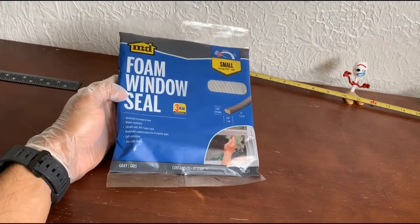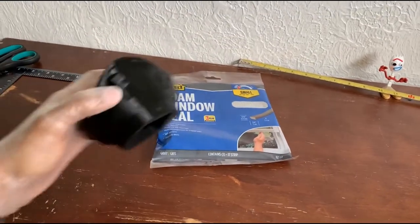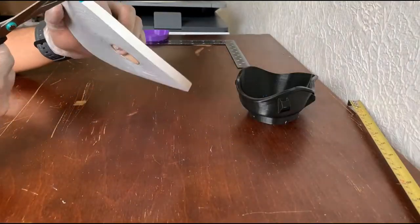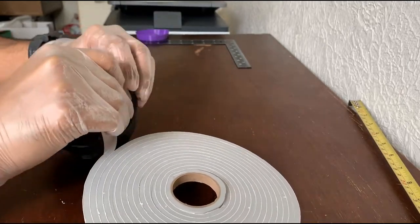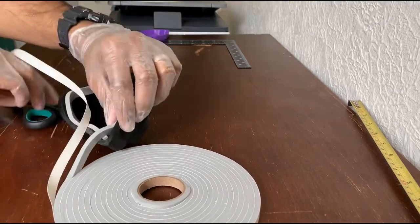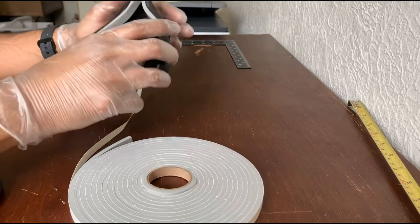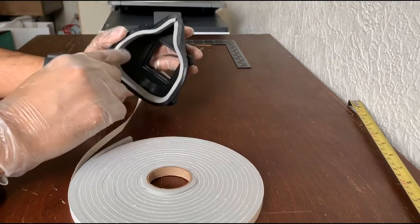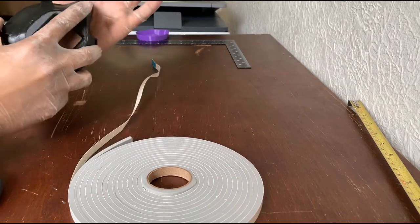I'll be using this foam window seal material in order to seal the edges of this mask, so we have a nice feel around it and it can fit around the face more comfortably.